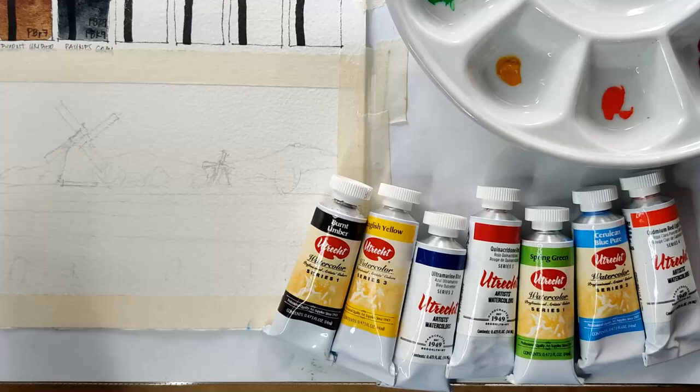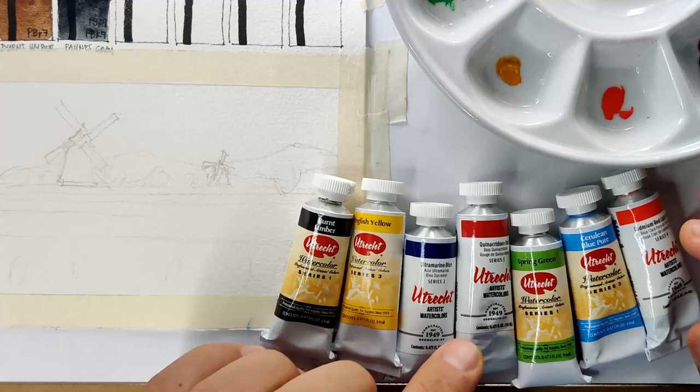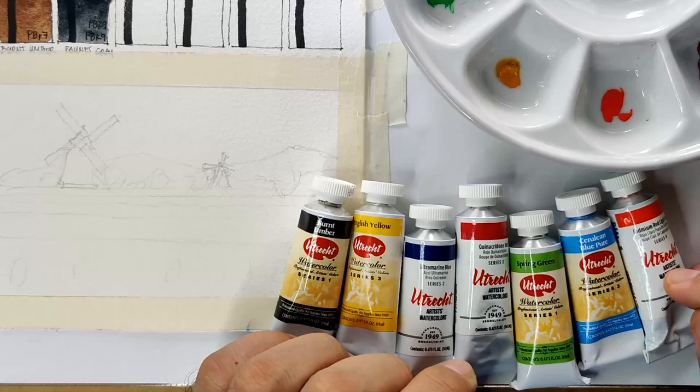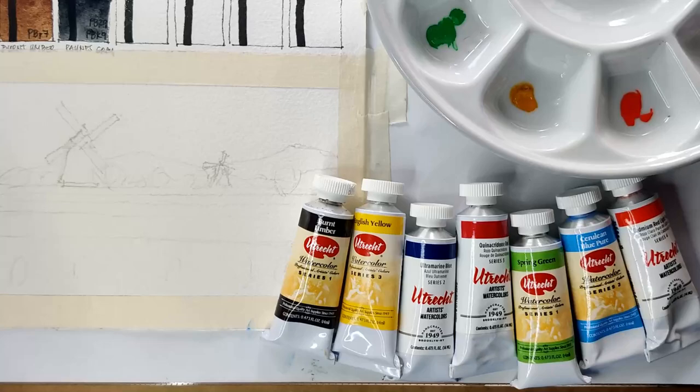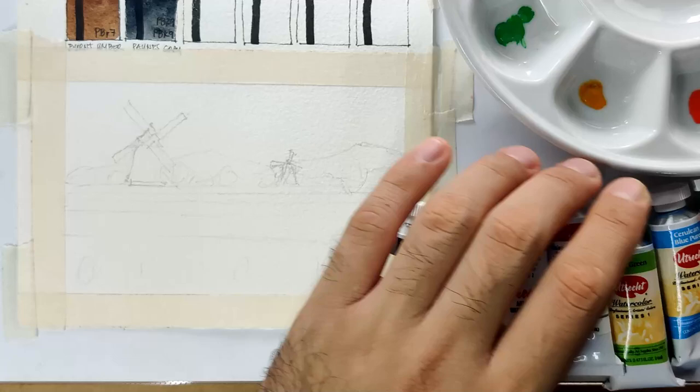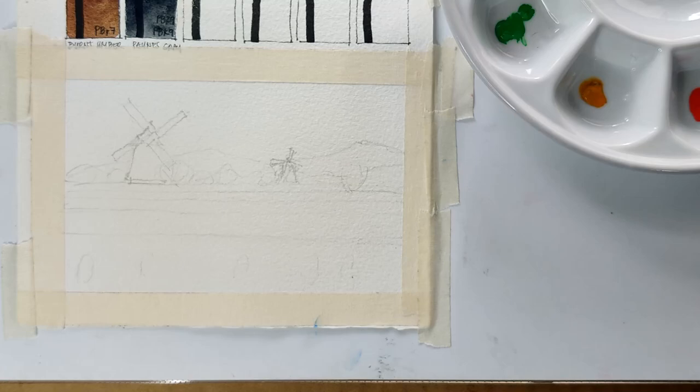For our sample painting, I have the following colors: Burnt Umber, English Yellow, Ultramarine Blue, Quinacridone Red, Spring Green, Cerulean Blue Pure, and Cadmium Red Light Pure. I dotted them down in our palette and we're ready to start. Our sketch here is a tulip farm, because Utrecht is a city in the Netherlands — I remember the tulips in Holland. I'm going to be speeding this up to save time; if you have any questions regarding our process, just comment at the comment box.